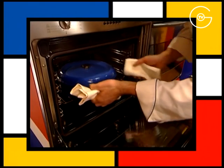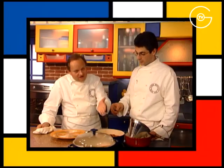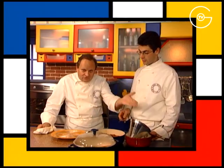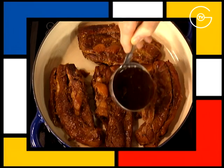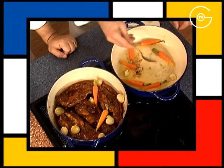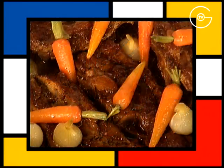Sortir les tendrons de veau du four, retirer la viande sur une grille et décanter la sauce. Décanter, c'est enlever la viande, passer la sauce dans un chinois, c'est-à-dire retirer la garniture aromatique. Remettre la viande dans la cocotte, couvrir du jus de cuisson et répartir délicatement les petits légumes sur les tendrons de veau chauds et servir directement dans la cocotte.